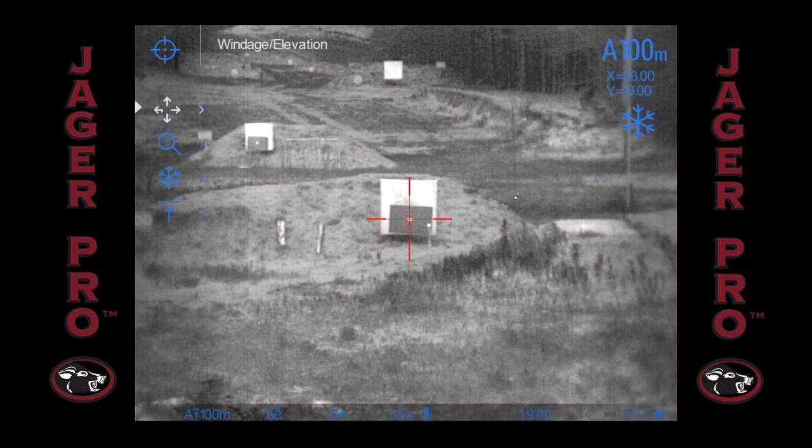Now move the selector up two icons to windage and elevation. Quick press the controller and you will see the X coordinate turn white with the triangle to the right. We want to put the X where the bullet impacted. Adjust the controller forward to move the reticle right. Once you have your windage close, you can quick press the controller and switch to the Y axis for elevation. Adjust the controller forward to move the reticle up.